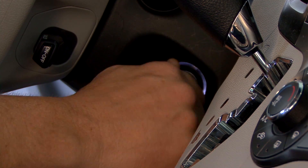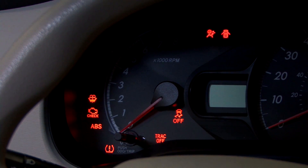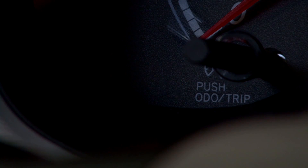The first step is to start the vehicle and look for a flashing or solid light on the dashboard. If the light flashes, this indicates a system malfunction.